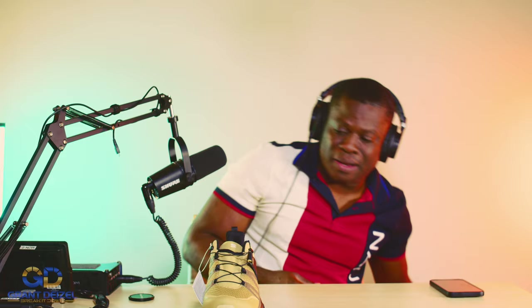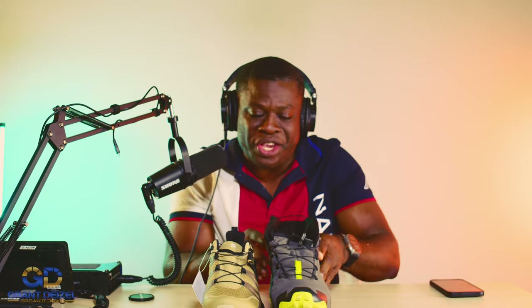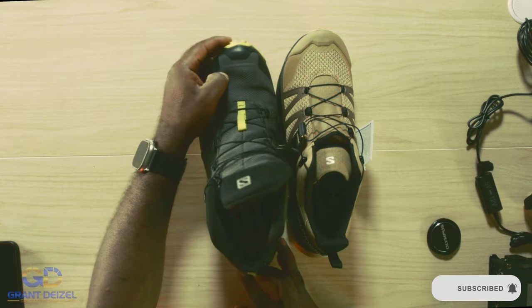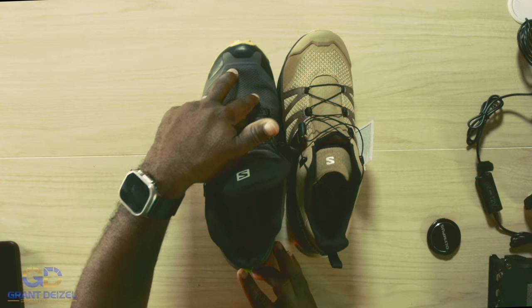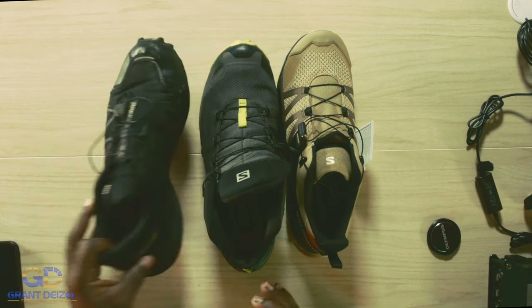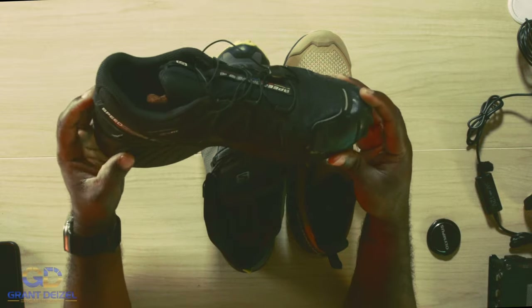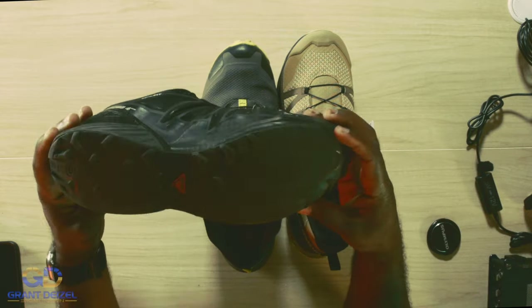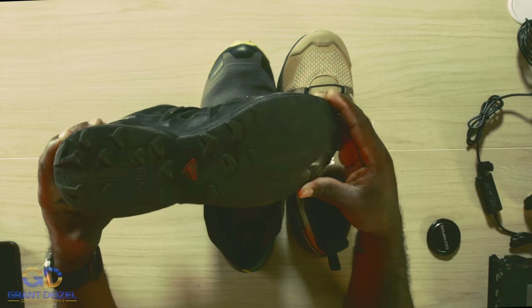These boots are solid. They feel very comfortable. I have zero issue. Look at the lugs too — zero issue. I ride with this one, but the Speed Cross is the only one I see myself gravitating towards. This right here is the king, guys. If you look, there's a lot of wear and tear, and I have beat the heck out of these shoes.